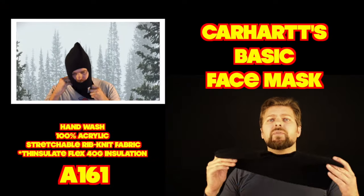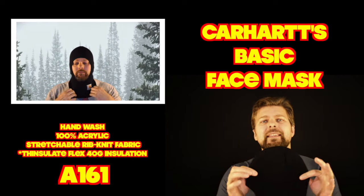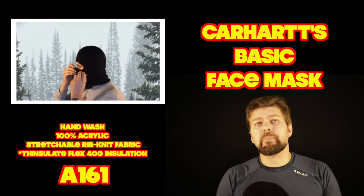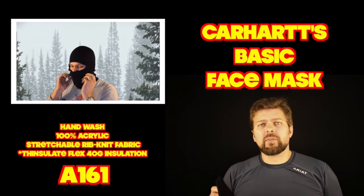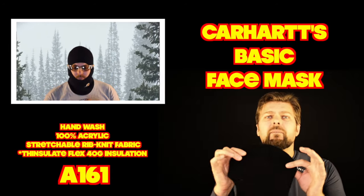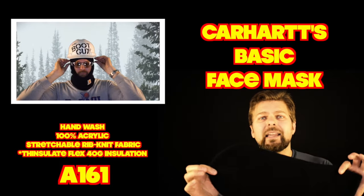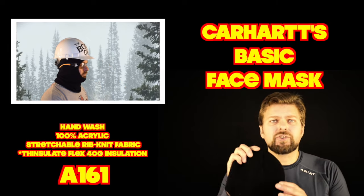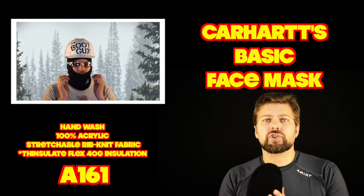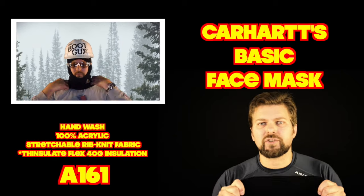The first face mask is from Carhartt — a basic old-fashioned single hole knit face mask. The model number is A161BLK, and out of all five it's the only one that's American made. Now this face mask cannot go in the washing machine — it's hand wash only, laid flat to dry overnight. It's 100% acrylic, which means too much heat and this thing is going to melt, shrink, and recess back to a shape that will not return once it's been stretched out.